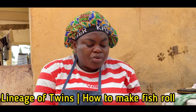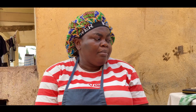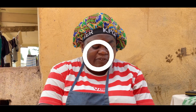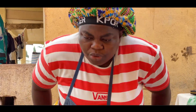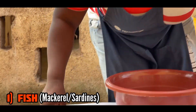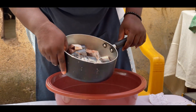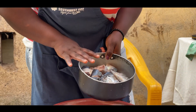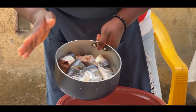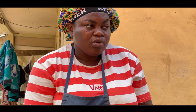For the fish roll, there are some things you need before you can start. When it comes to the filling, you need your fish — we have already prepared it. You can either use fresh fish or sardine from a can. I prefer the canned sardine because when you season it very well, it's very tasteful.